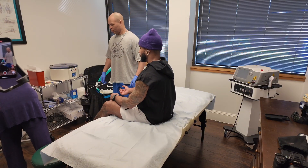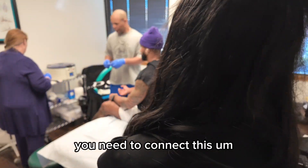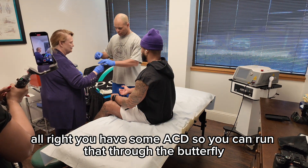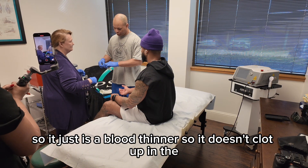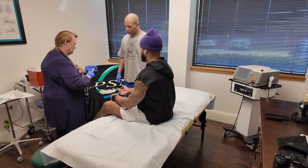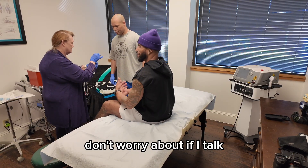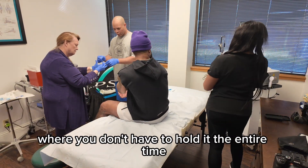Do you have your ACD so you can run that through the butterfly? It's just a blood thinner so it doesn't clot up. You can come on this side. If you want, you can set it up over there where you don't have to hold it the entire time.